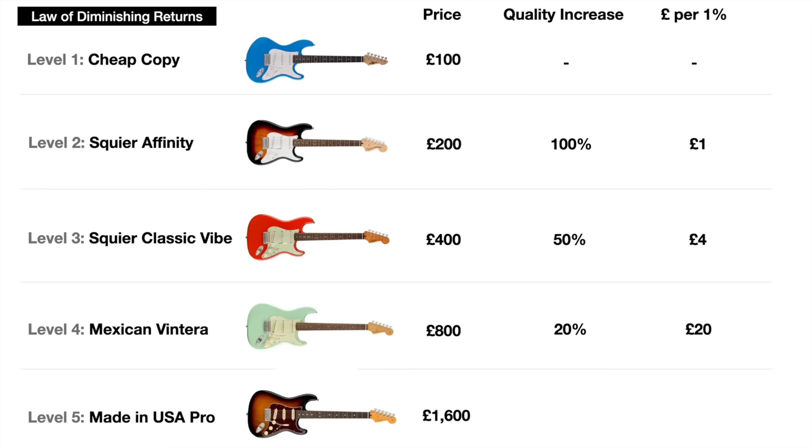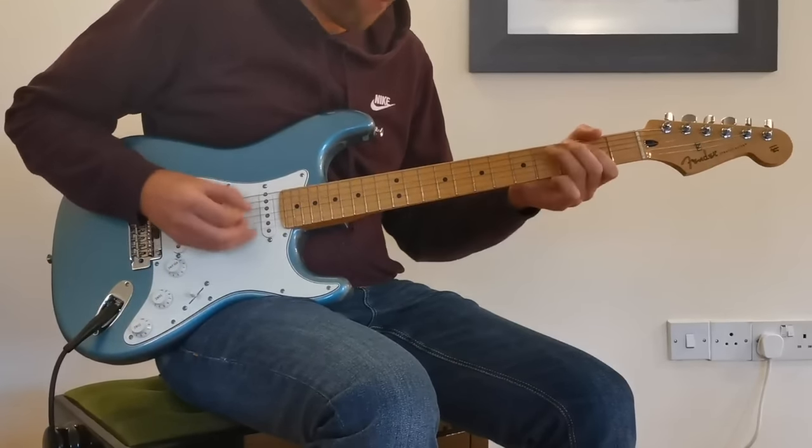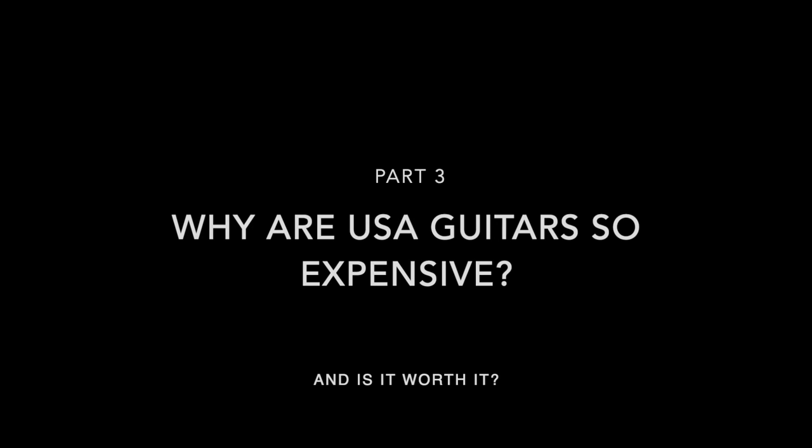Lastly, double our budget again to £1,600 where we can get the full American Professional guitar. This is undoubtedly a slightly nicer guitar to own than the Vintera and feels a bit more quality, but is it twice as good? No, not at all — I'd say 20% better again. So we've paid an extra £800 for that extra 20%, which is £40 for every 1% increase in quality. You can appreciate there's a sweet spot on the scale somewhere where the best value for money guitars are, and I'll talk about what those are later.